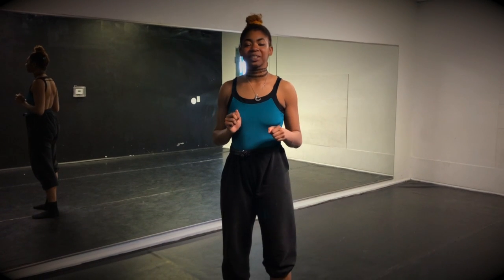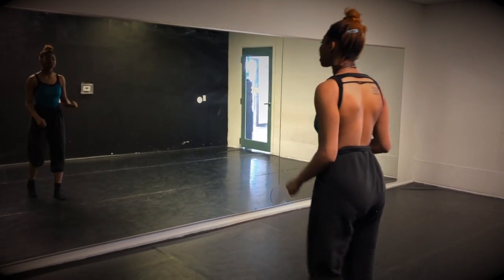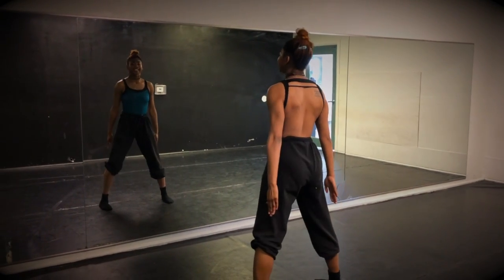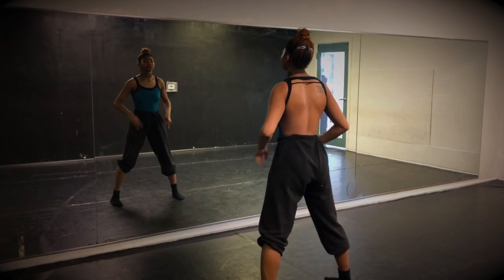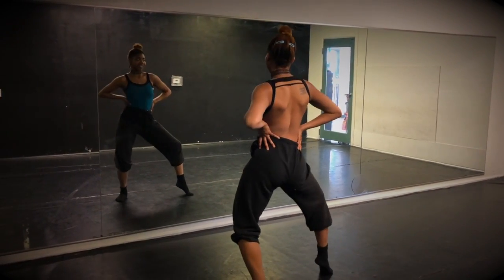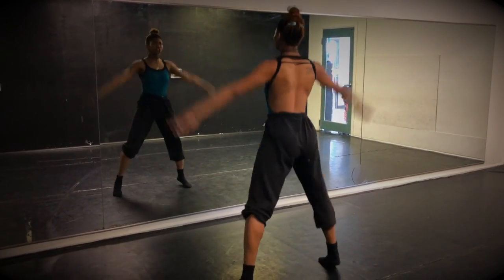All right guys, so we're going to do a cute little phrase to incorporate some of the turns and stuff that we worked on earlier in class, and focus on our control. Starting out, you're jumping out nice and big on the one — good and nice and sharp, down into the floor. So you have one, two, three, five, six, seven, eight. Go one — sharp, sharp.